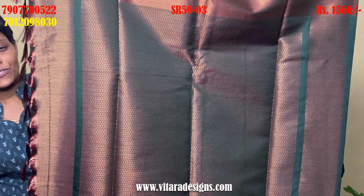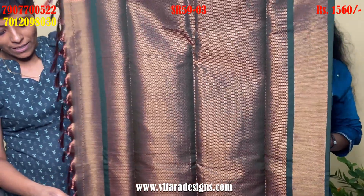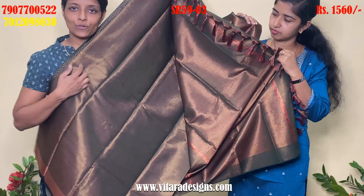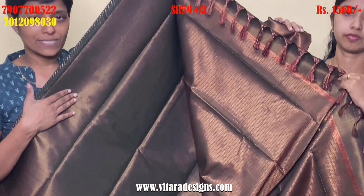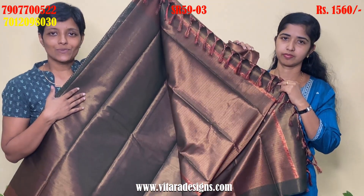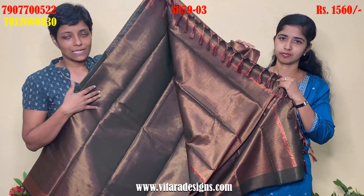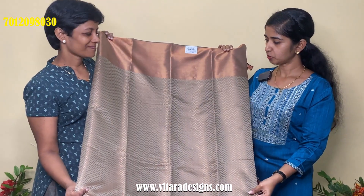I will print a little bit more. This blouse piece is not a print. I will mix the two colors and mix it with the color. I will do the same for this.